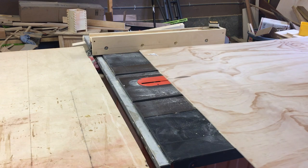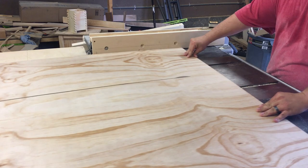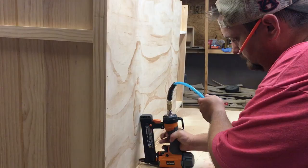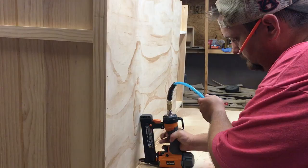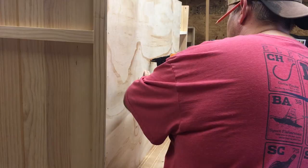Rip the pieces for the backing. I can only fit 4x4 sheets in my car, so I'll have to use two pieces to cover the full length of the back side. Attach the back with one and a quarter inch crown staples. I like using crown staples because they hold better than brad nails, especially in thinner sheet goods. Make sure you square the cabinet when attaching the back — this will prevent the cabinet from racking.